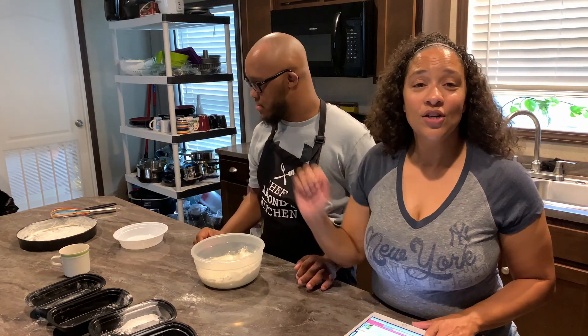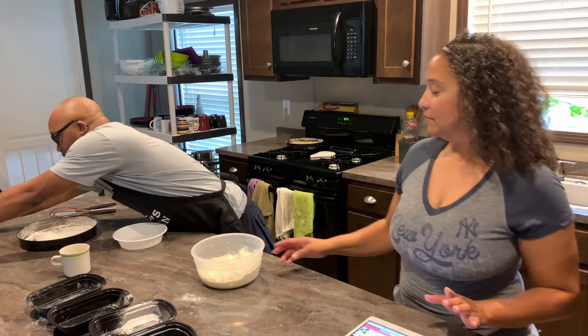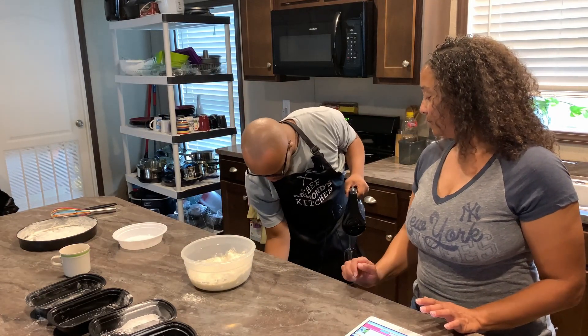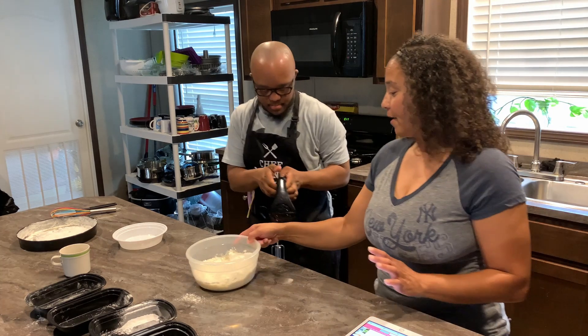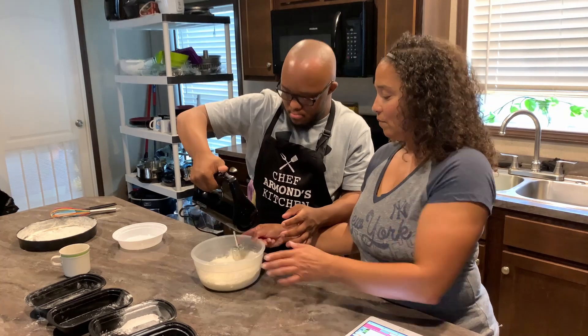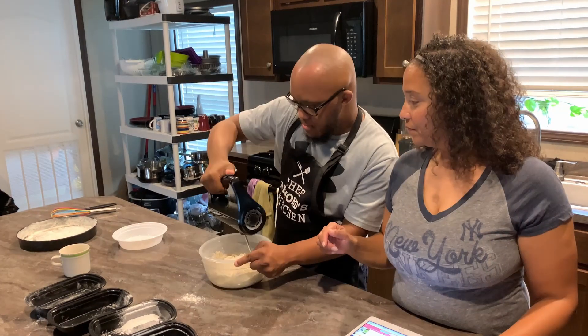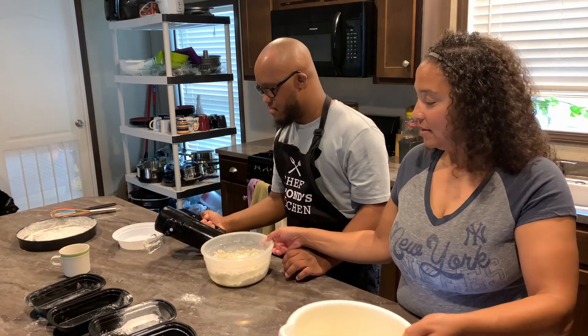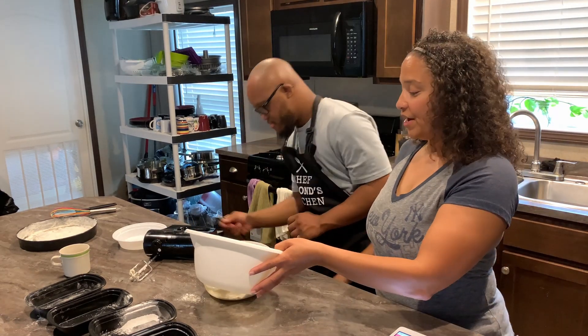Then we're going to get the mixer and start mixing. Now he will be adding the other mixture in.